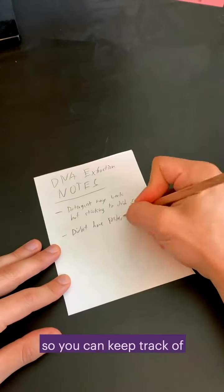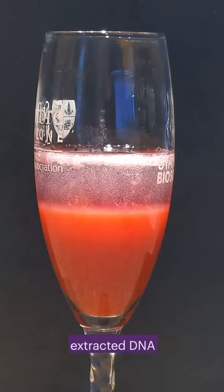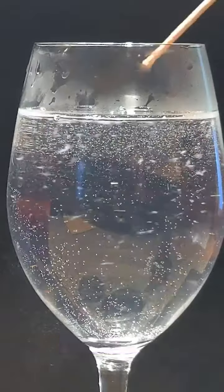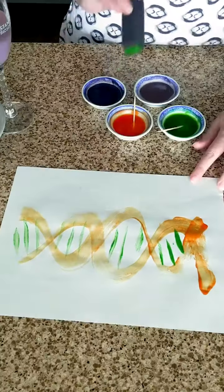Don't forget to take notes so you can keep track of what you try. Now that you have extracted DNA, think about how you could experiment or tinker with it. Dissolve it in water or ink? Look at it closely? Dissolve it in food coloring? DNA is everywhere! What can you do with it?